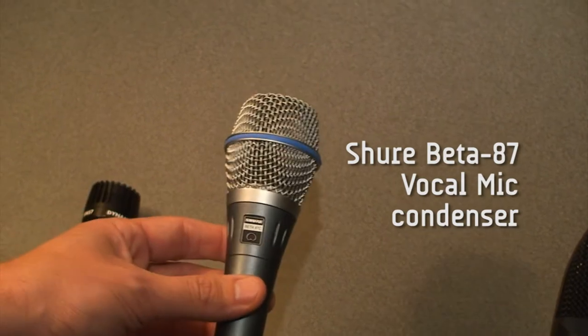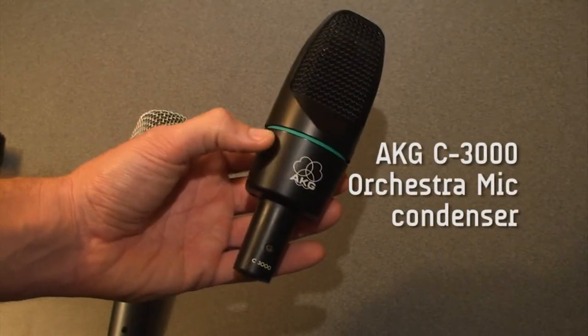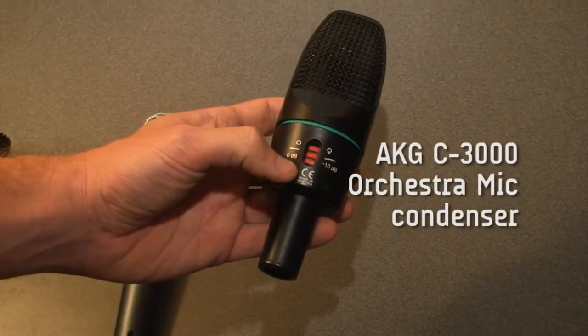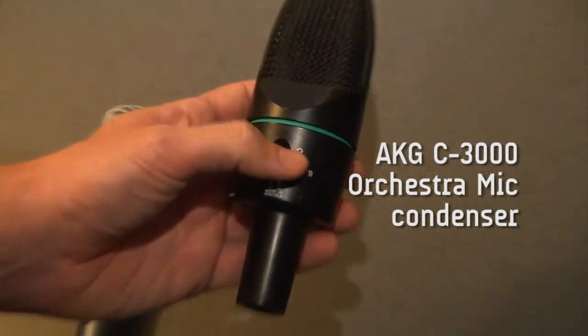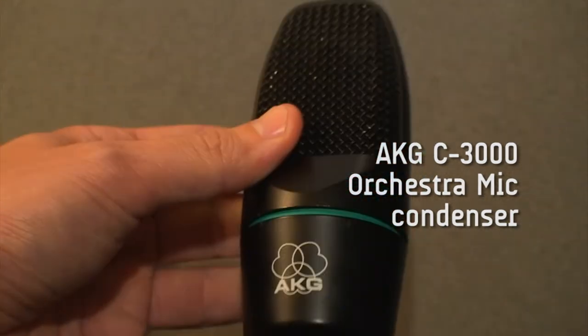This is a condenser microphone. And then the last one over here — we use this to mic our orchestras with. It's an AKG C3000. It's got some roll-off on the back, we'll talk about that later. This would be considered a large diaphragm microphone. It's also a condenser.